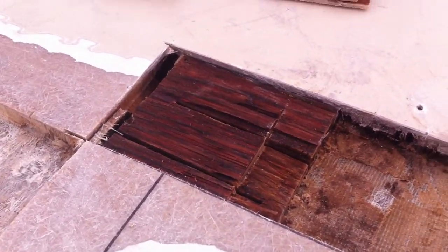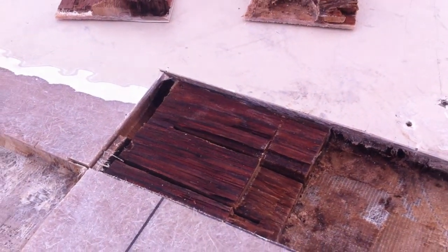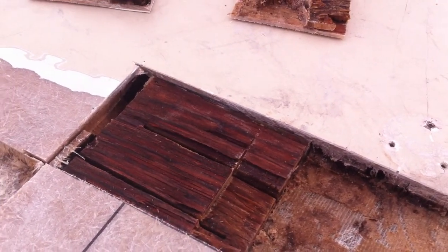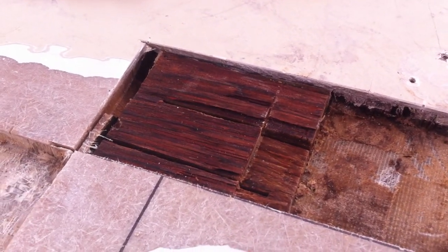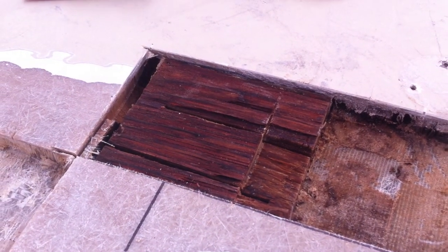All right, it's your old pal Captain Bilgewater here. I just want to talk a little bit about something people get confused about: core, balsa core, plywood — why is there plywood, why is there core.